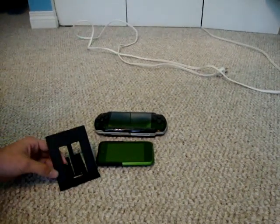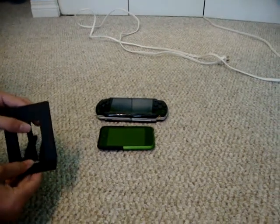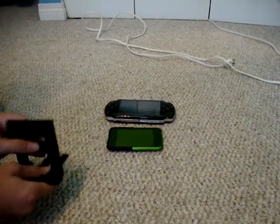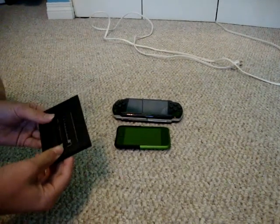Hey guys, it's Saipod Ted Shelving here, and in this video I'm going to be reviewing this Tico Fold Travel Foam Stand. Before I get into this, I'm going to talk about the company who sent me this, which is Accessory Geeks.